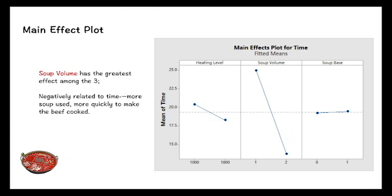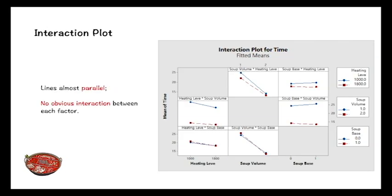This is the interaction plot for cooking time. In each box, the two lines are almost parallel, so there is no adverse interaction between each factor. This is the end of the analysis — we'll now move to the improvements.